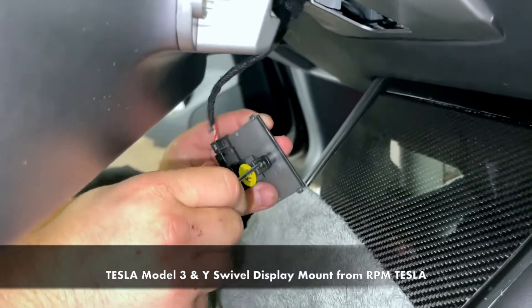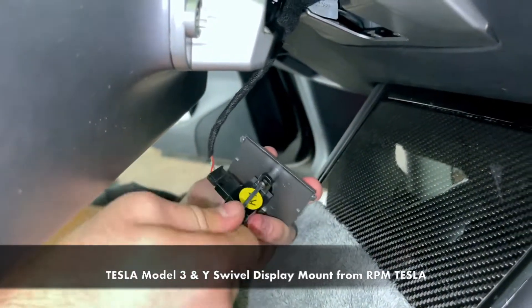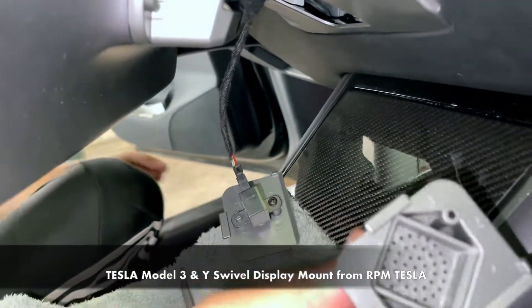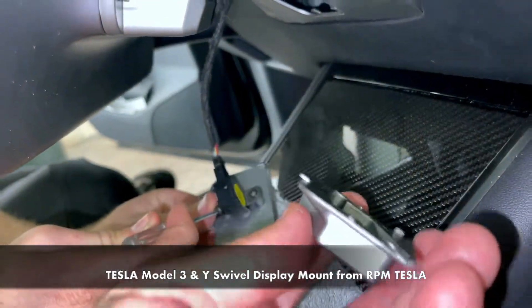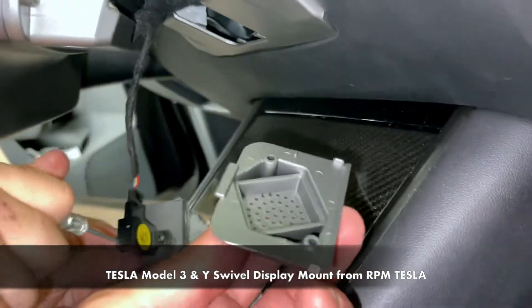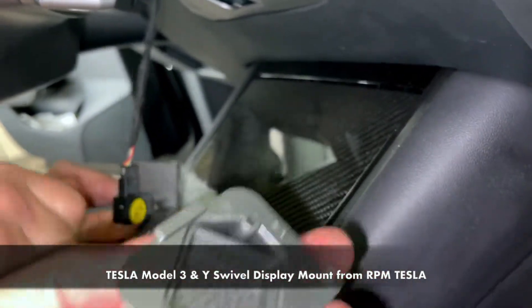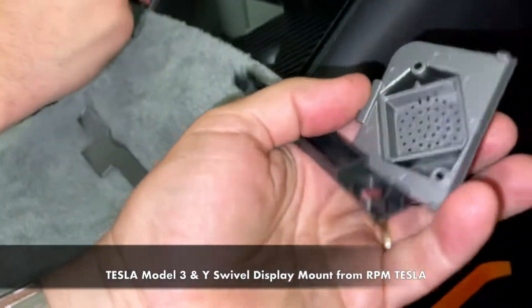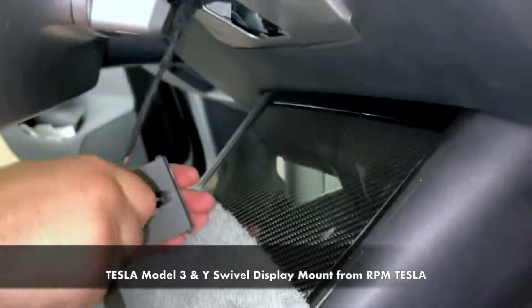You're going to attach the older Model 3 temperature sensor in this case. If you have a Model Y, you're going to be attaching it to the other piece, which fits in the same location underneath. That's the only difference between the older Model 3 and the new Model Ys and new Model 3s. These two remaining pieces will not be used with this Model 3 installation.